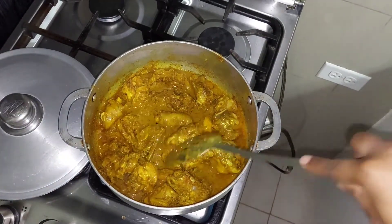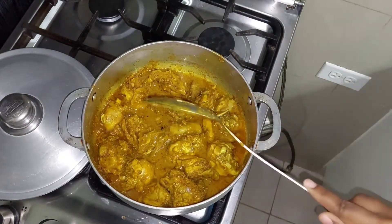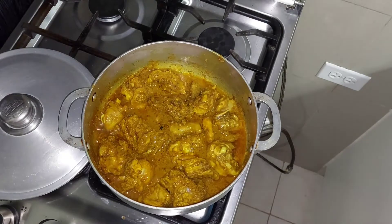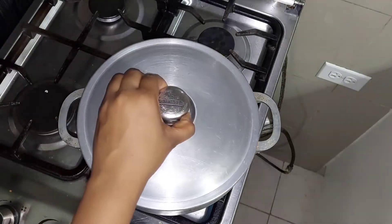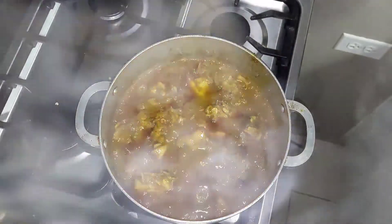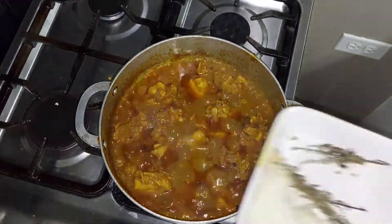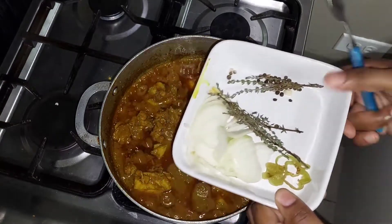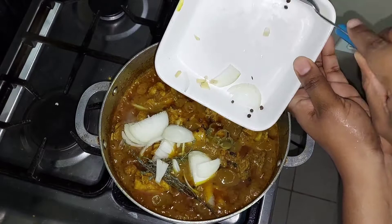Then I'll be covering it for another 10 minutes and allowing it to cook on low. Now it's time to add the rest of the seasoning to the pot — I'll be adding the onion, the scotch bonnet, the thyme, and the rest of the pimentos to the chicken.